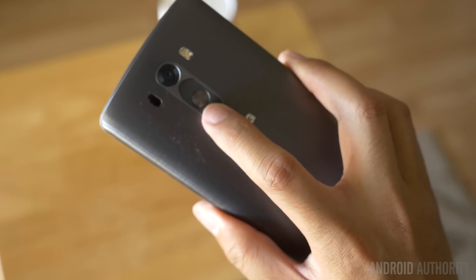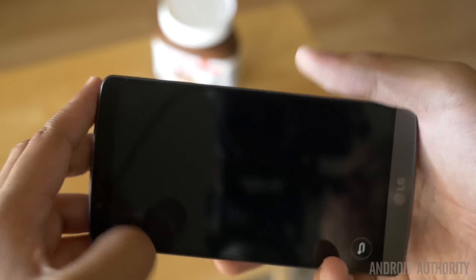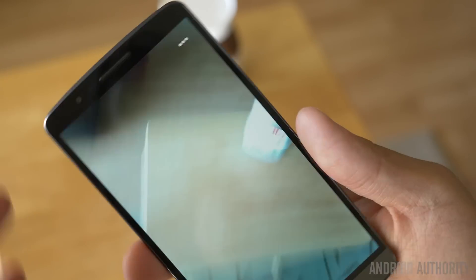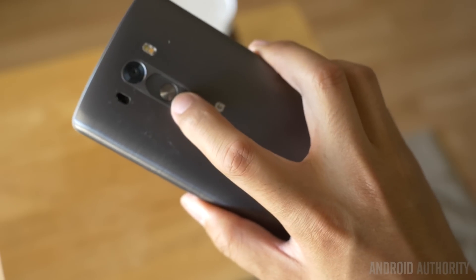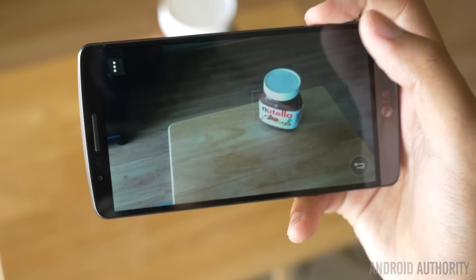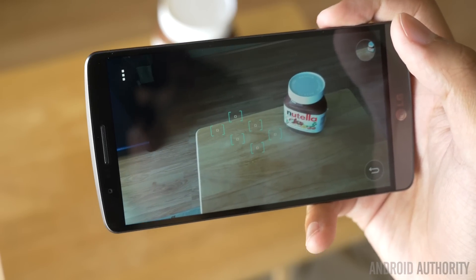Imagine if you were anywhere and wanted to take a picture of something really quickly. You just hold on here, and it already saves the state that the camera app was in. If I hold the volume down button, get it ready — boom, I just had a shot already taken in seconds flat.